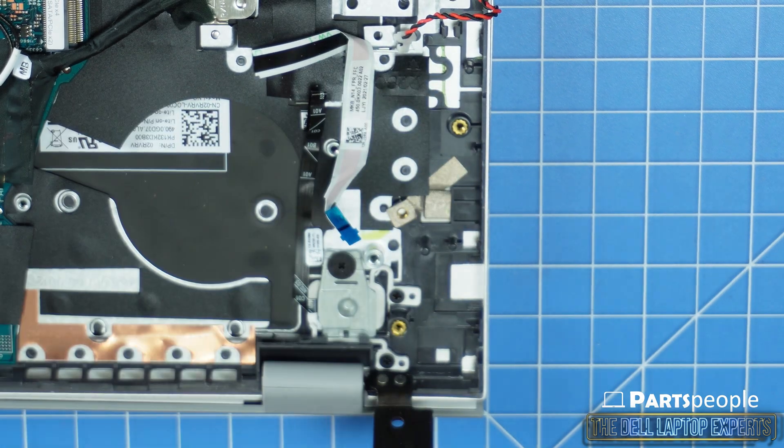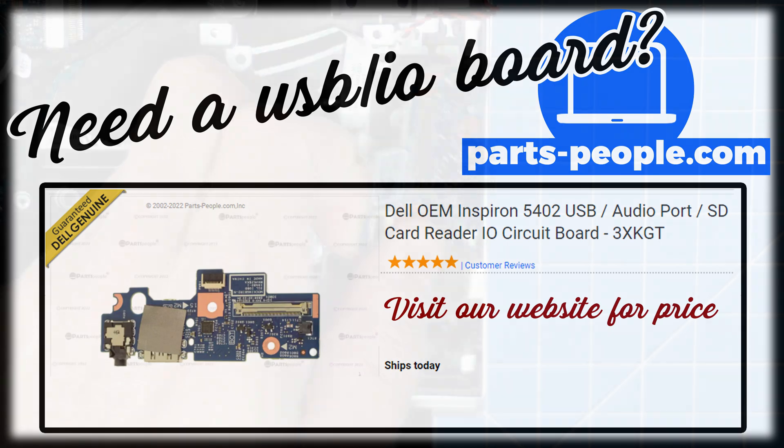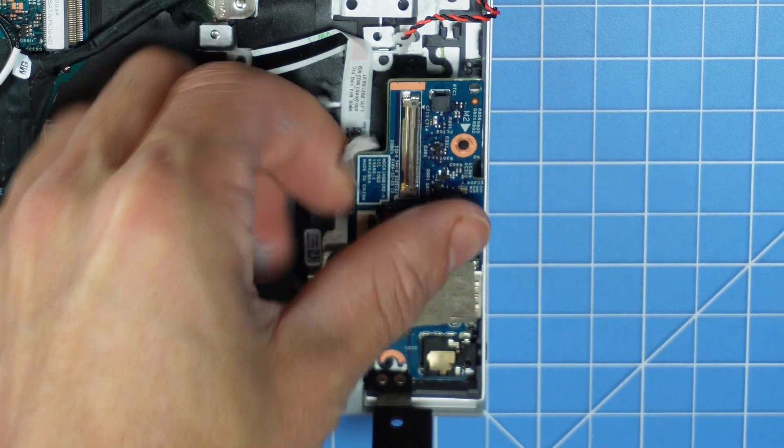With the exception of hard drives and memory, all parts are guaranteed Dell Genuine and include a one-year warranty. Every order goes out the same day. The installation is as simple as retracing your steps in reverse.